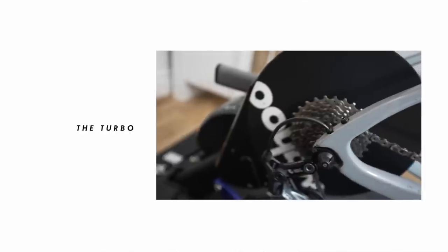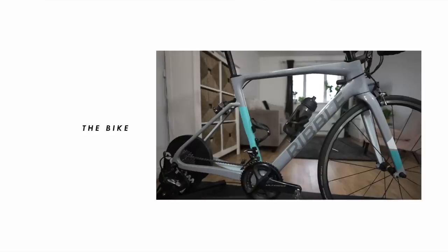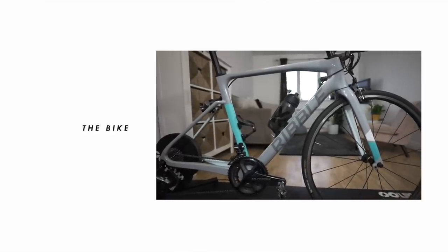First thing is the turbo - I've got the Wahoo Kickr. I've had it for years and it's a really, really good turbo trainer. I really like that it's got a handle on it so you can move it around easily, because they are heavy. I much prefer using a smart trainer because they just feel a lot more lifelike.